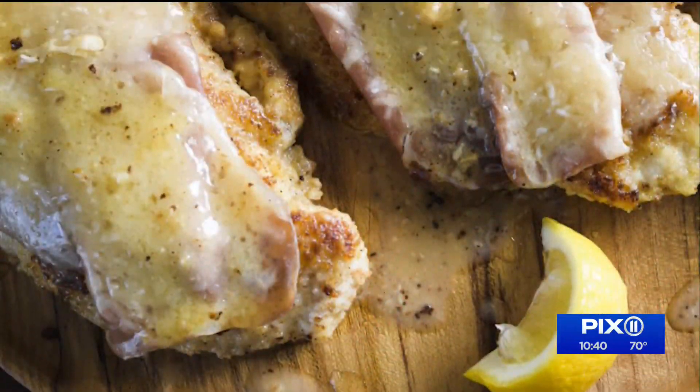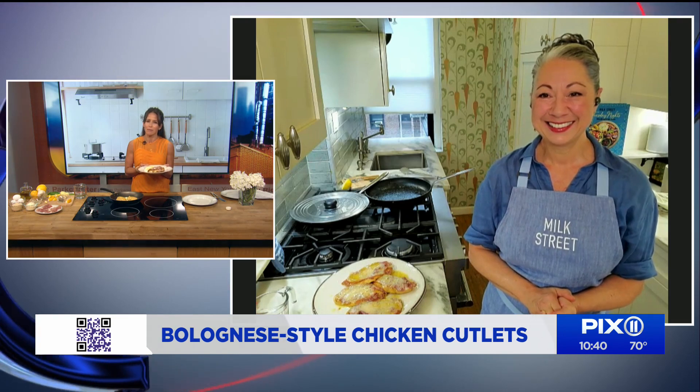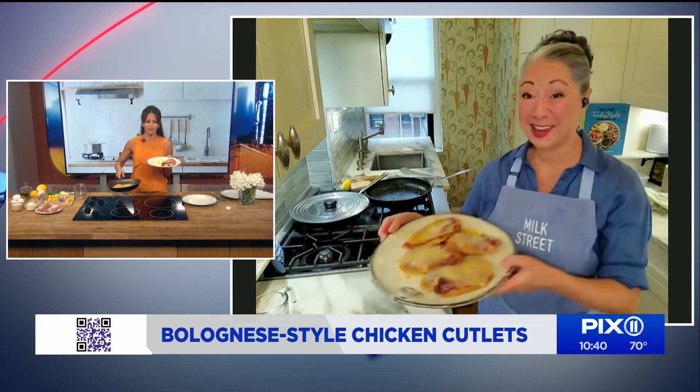Bianca, thank you so much. You at home can find this recipe right now on PIX11.com, or just go pick up a copy of the cookbook — Milk Street Tuesday Nights Mediterranean. Thank you, Bianca. Thank you, Marichal.